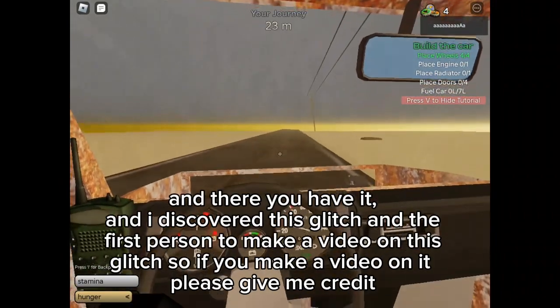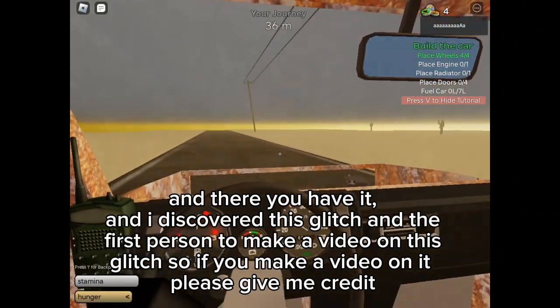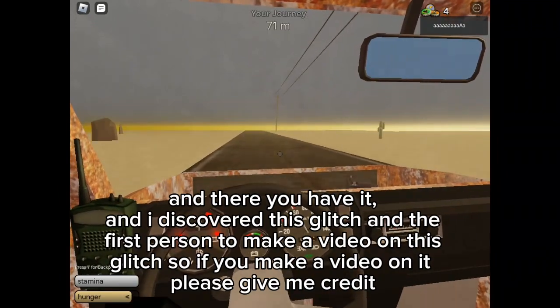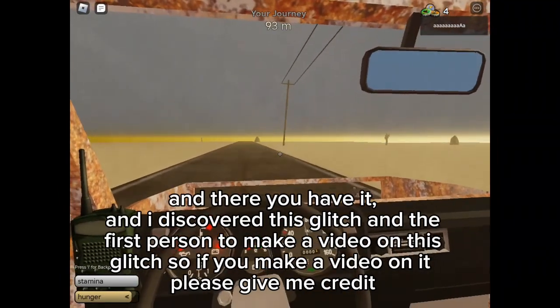I discovered this glitch and I'm the first person to make a video on this glitch. So if you make a video on it, please give me credit.